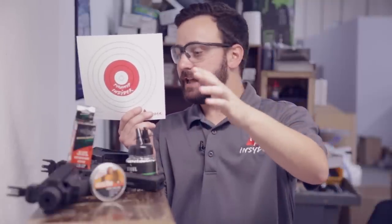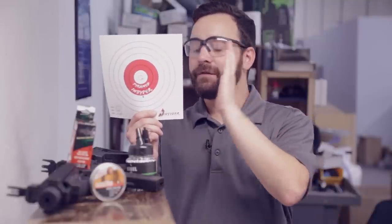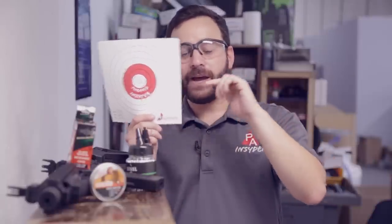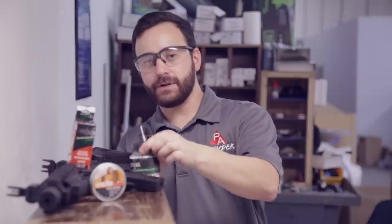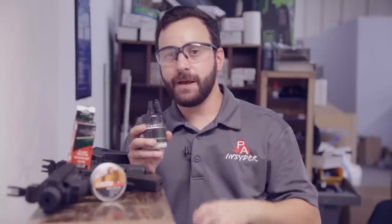Moving to Smart Shots, which are our slowest BB at about 330 feet per second - they are certainly the heaviest. All 10 shots in about three inches, with nine out of 10 in an inch and a half, so certainly improving accuracy-wise. And then our steel BBs right at about 400 feet per second - all 10 in an inch and three quarters. Very, very good accuracy. We're going to go ahead and do shot counts on both semi-auto and full-auto using these Air Venturi steel BBs, to give you an idea of how many shots you'll get per two CO2 cartridges.